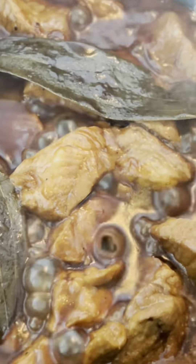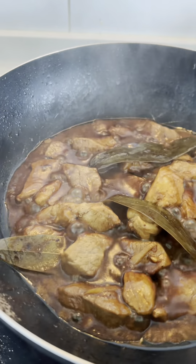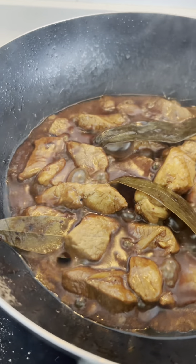Hi y'all, let's get cooking with some pork adobo that's as unique as it is delicious. We're keeping it simple, but trust me, the flavors are anything but.